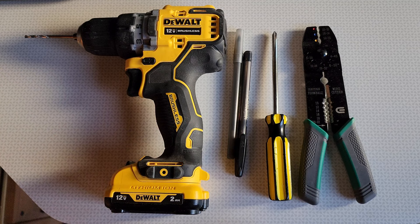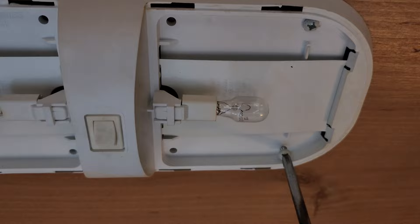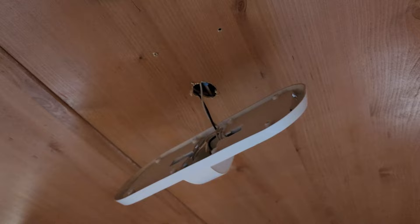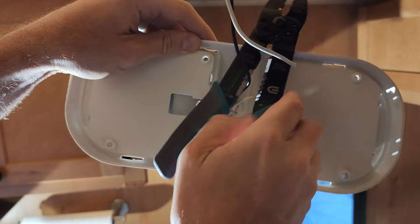First things first, let's take off the old fixture. Then we've got to get that wiring out of the hole. Next I'm going to cut the white and black wires from the old light as close to the base of the light as I can get.